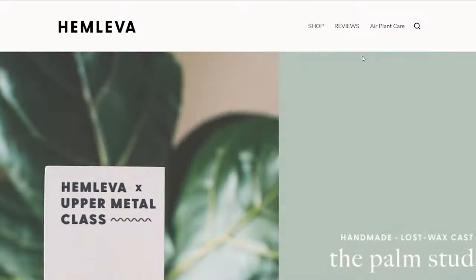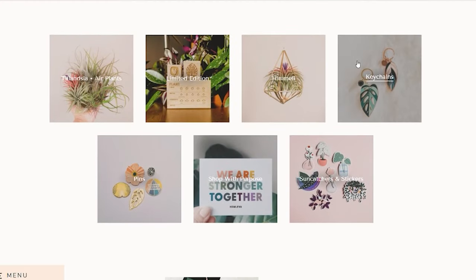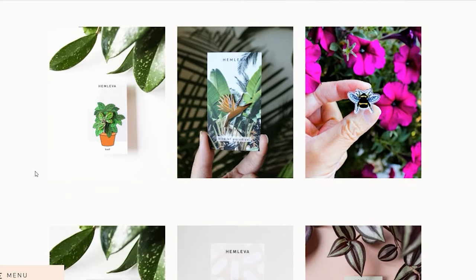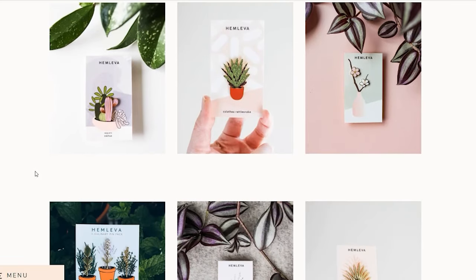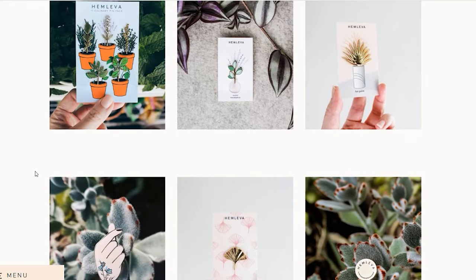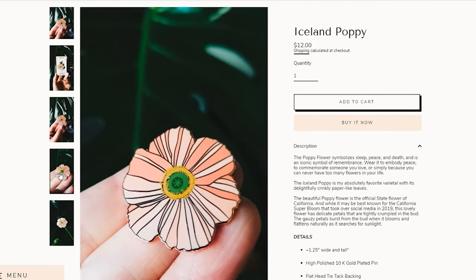One other little product that would be super cute as a stocking stuffer or little gift is Hemlova pins. I've talked about Hemlova before on the podcast — Samantha runs the company on the West Coast. She's an amazing female entrepreneur and one of the OG plant pin designers. She has such a cute array of enamel plant pins — they're all over my backpack. In recent years she's done fun collaborations with other makers and expanded her product line, with mostly everything under $50.